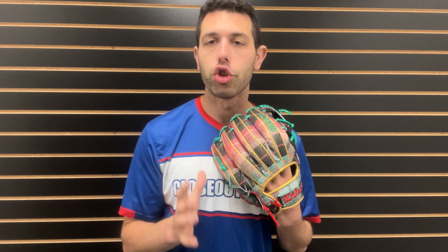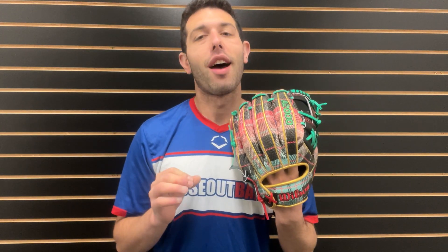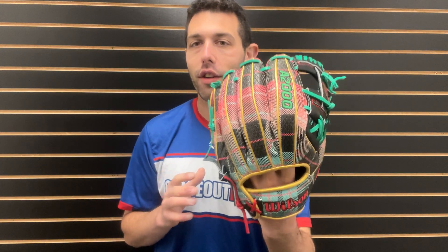It's 11 and a half inches. With that I-web, you can use this at second base, you can use this at shortstop, and if you had to, you could use this for an inning or two at third base. Obviously a cool looking glove that hits that point of being very unique and infield durable — all that stuff.